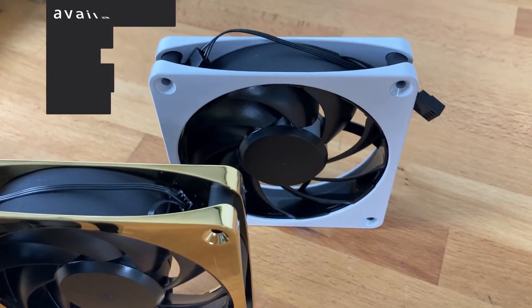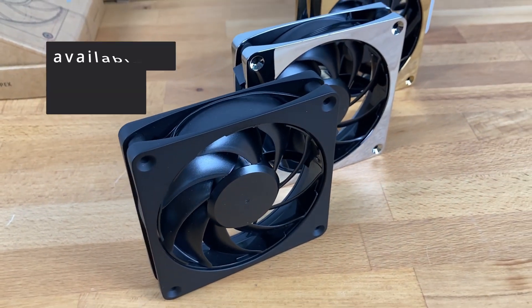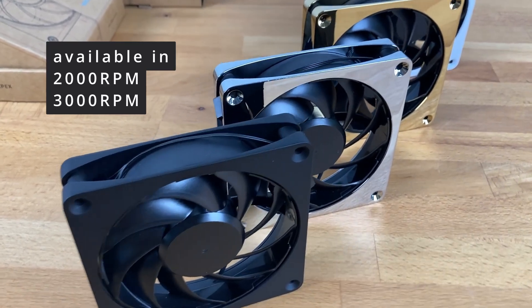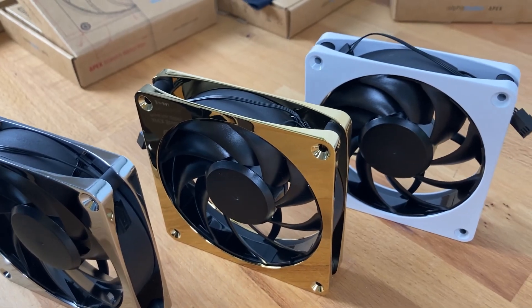To start, there are four color options: white, gold, silver, and black. With two different RPM speeds — 2000 and 3000 — this fan covers any desire regarding look and performance, offering all the options you'll need right from the start.